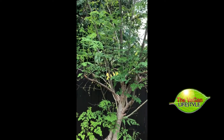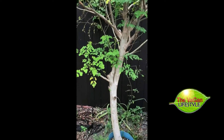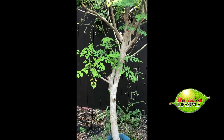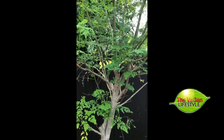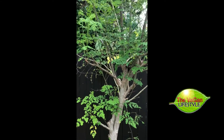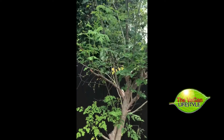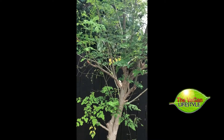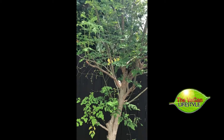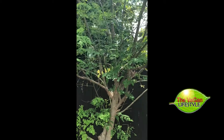It can lower blood sugar levels. It is good for people that have diabetes and will help to prevent diabetes. It can reduce inflammation — so many benefits — and it can lower cholesterol and protect against arsenic toxicity. It is an amazing wonder superfood and these are just some of the benefits.